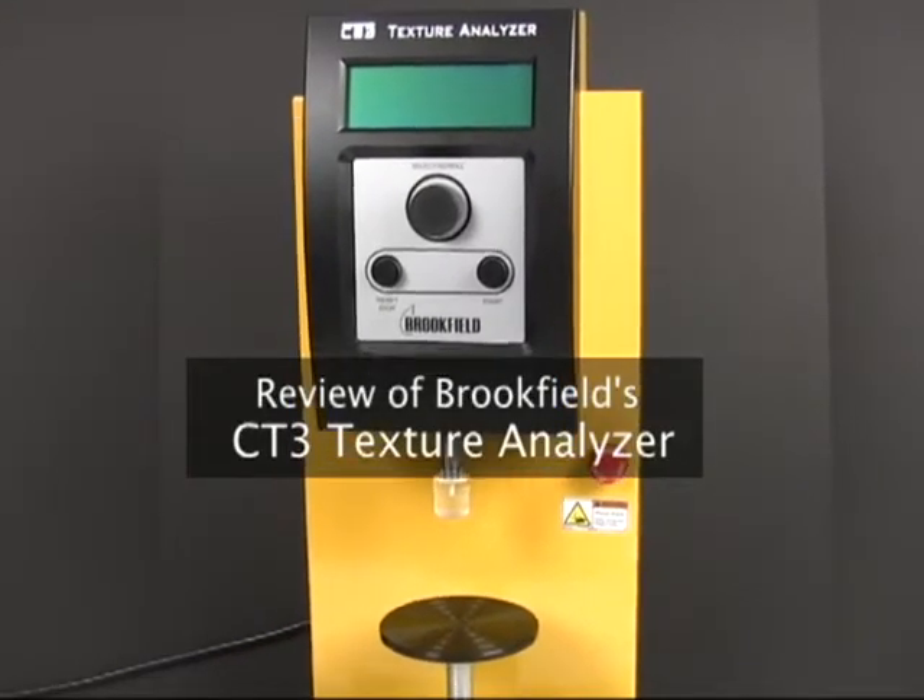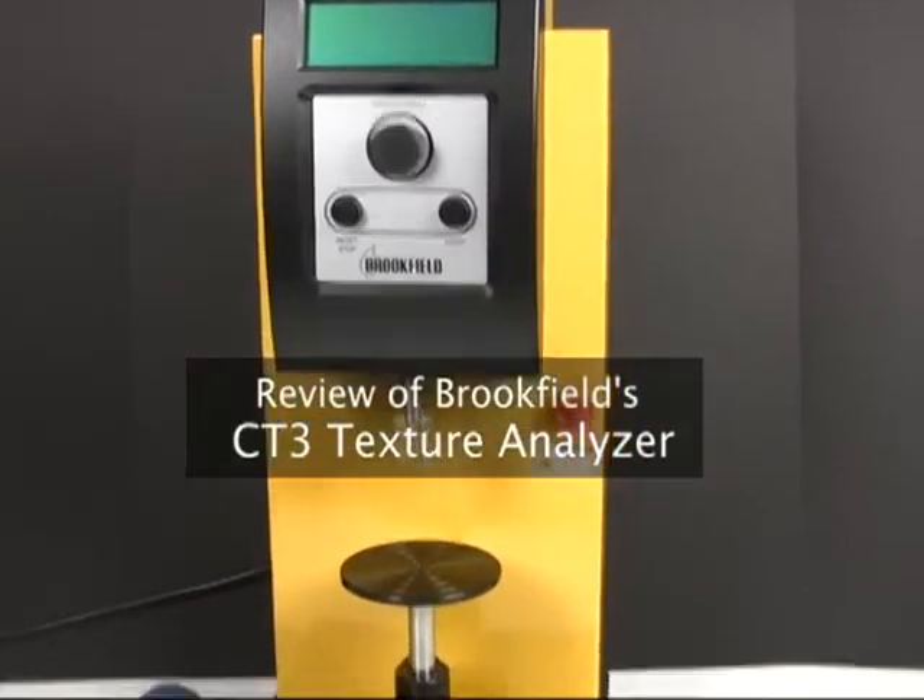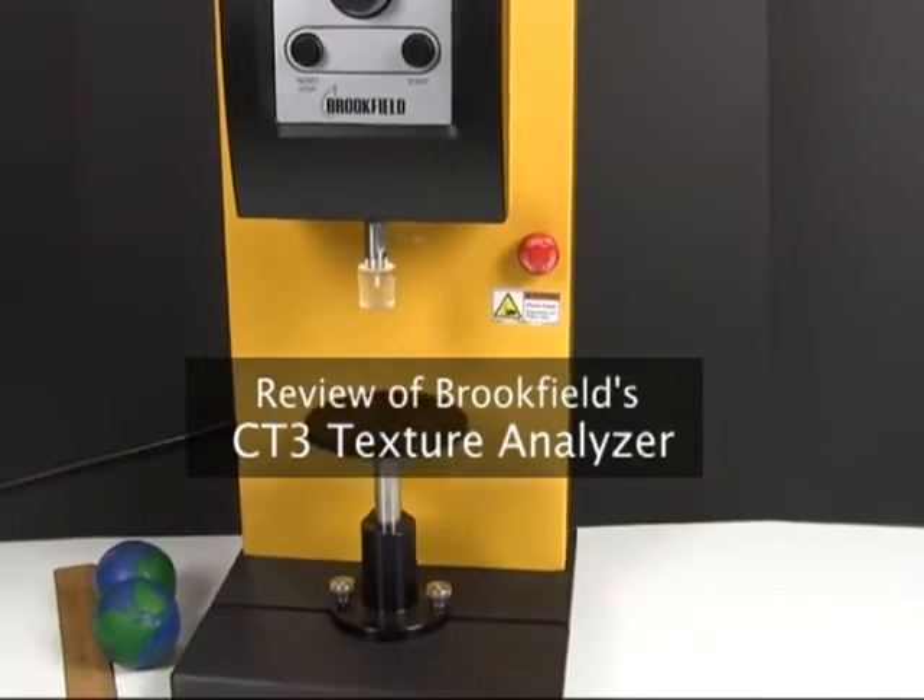I've been learning how to use the Brookfield CD3 Texture Analyzer, and figured I'd do a quick demo and commentary on it.